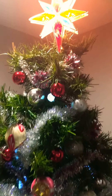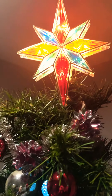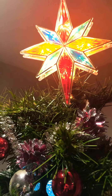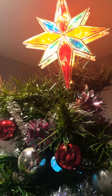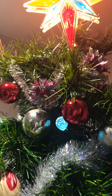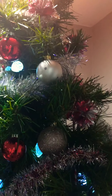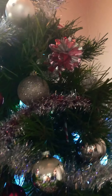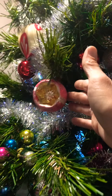I made the executive decision to purchase some of her ornaments and go with a mid-century modern tree this year. So this is what we have — a lot of old ornaments and they're a variety of glass, plastic,